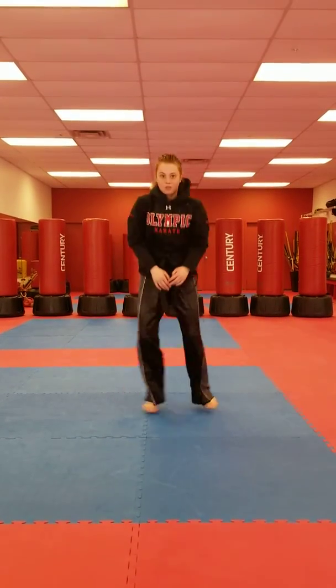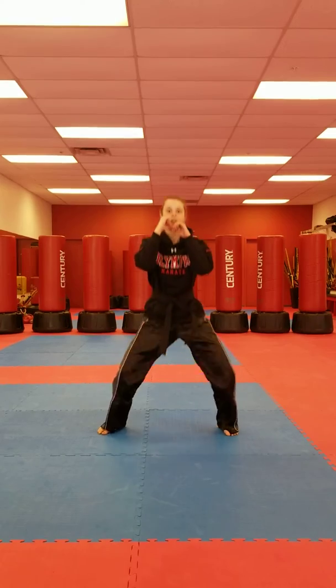On your feet, squats. One, two, three, four, and five.